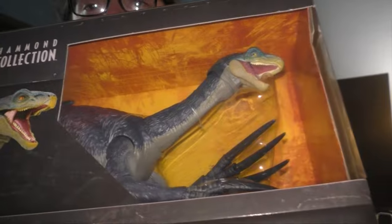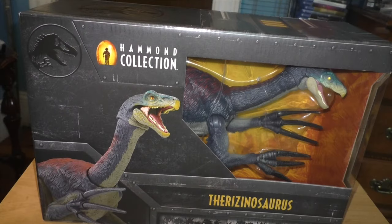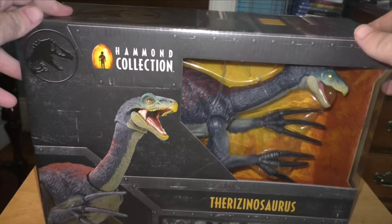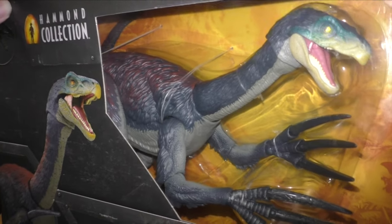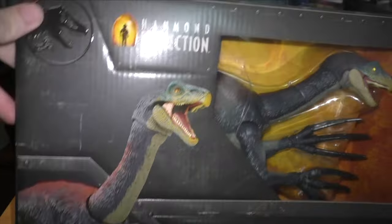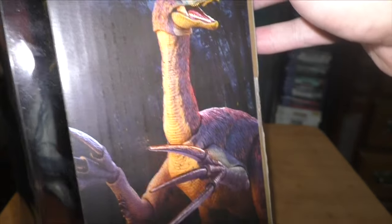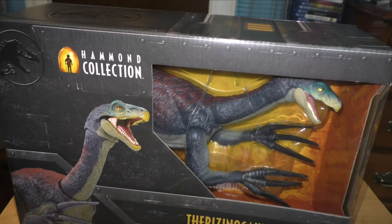If you look at the detail, that looks so cool with the claws, and the packaging looks so cool. I looked at the eBay listing and I wasn't expecting this until Friday, but it came today. Let's open the bad boy up. But before we even do that, let's just take a closer look at this thing. This is the packaging — it looks really cool in my honest opinion, and I'm excited to open this. It's my second Hammond Collection figure and it just looks so cool. You see the Therizinosaurus in the background kind of just chilling.